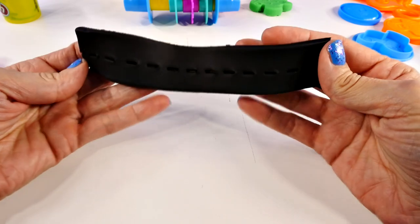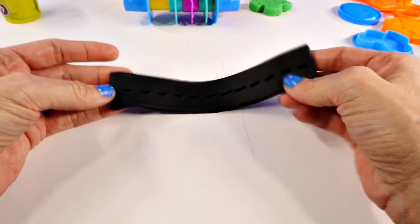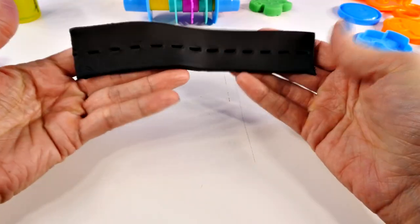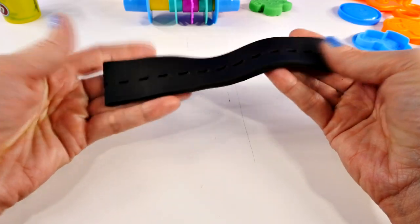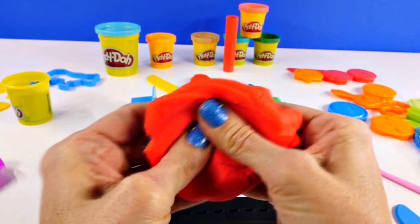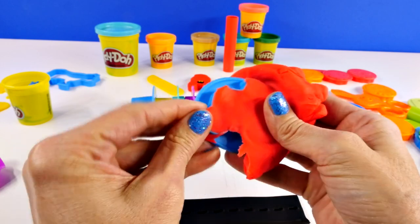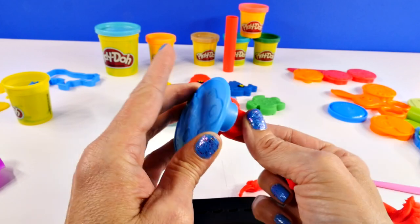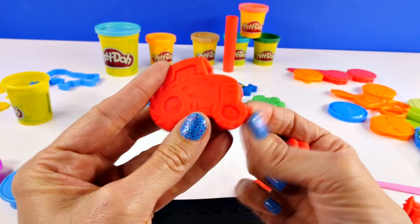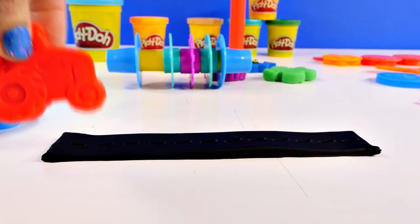Here's how that turned out. Next we will make our little tractor to drive on our road. You could also use this with matchbox cars or little cars that you have. Here's our little tractor mold — we'll press some red Play-Doh into that, we'll make a red tractor. I kind of messed up the wheel a little bit, let me fix that. Okay, here we go.